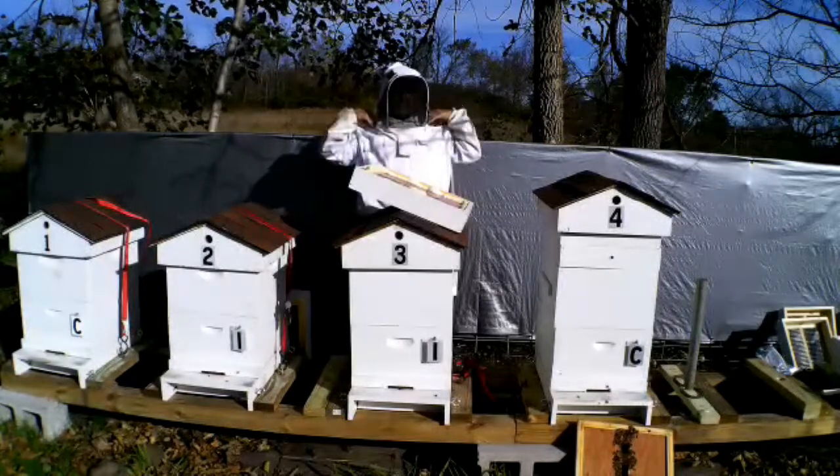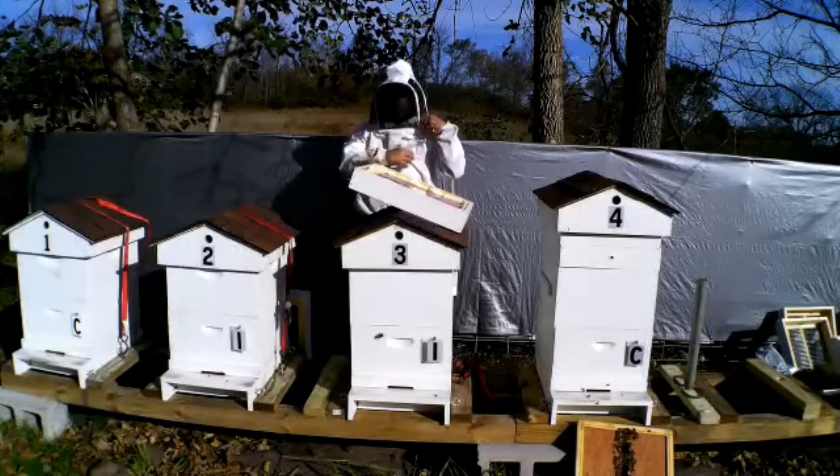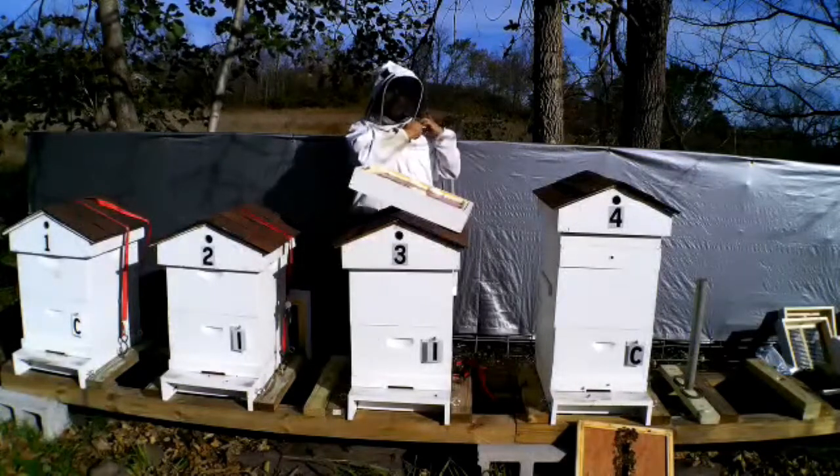I want to do this early in the day before they get too active. So we're going to pop this cover off — you can see the half-inch insulation on the inside to help prevent condensation. Going to do this carefully and try not to upset them too much. They really do not like you messing with them. Going to put the screen candy board on first, then put my insulated cover on.